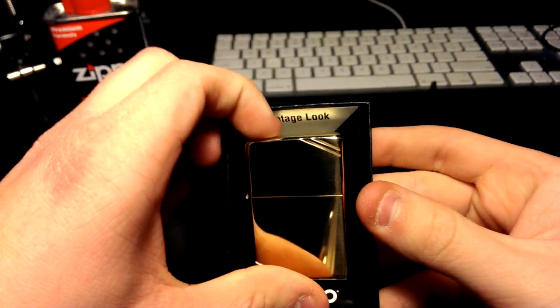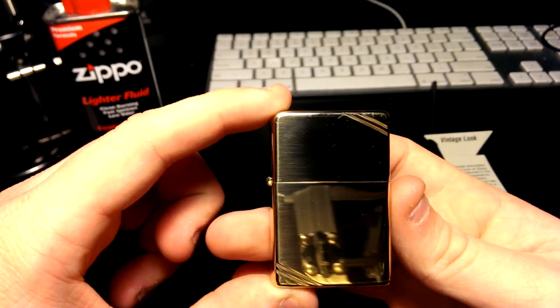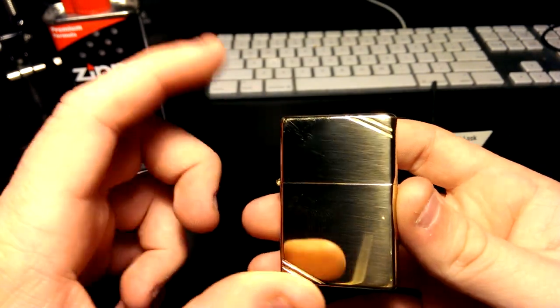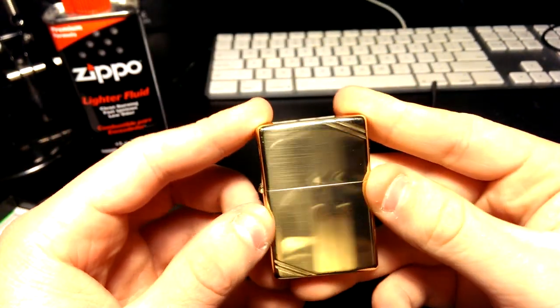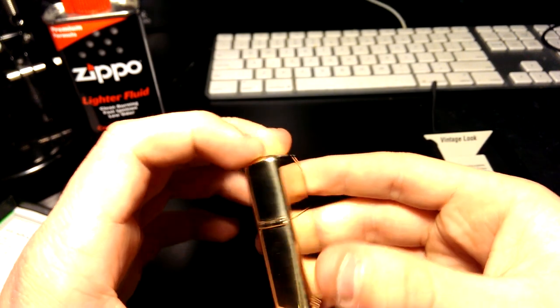On the top it says 'vintage look' and you get the Zippo branding. You can already tell it's not one of the modern ones because it has sharper corners. When I looked at the pictures they looked like they might jab into your hand, but it's really smooth — doesn't bother me at all. I actually kind of like it better; it's more classy.